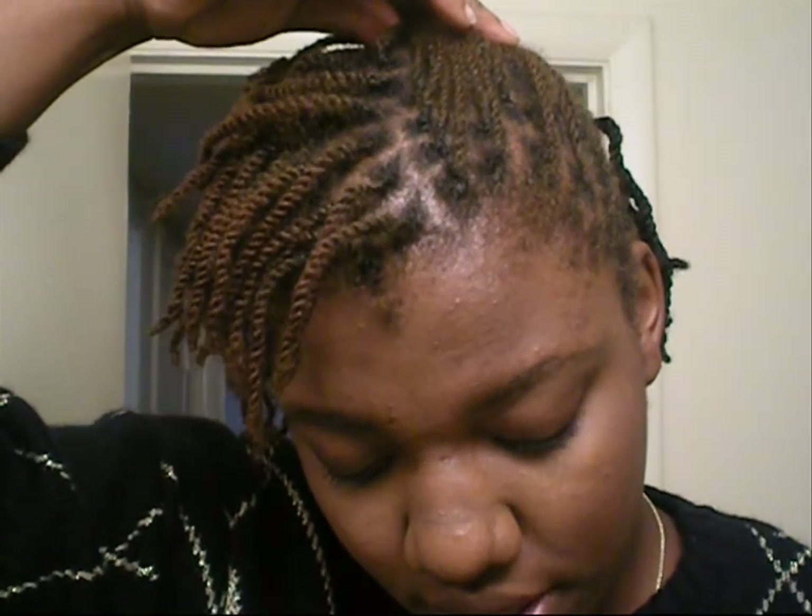I just want to do a cutesy little updo with a little twist. So I'm just going to pull some of my hair to the side and pin it this way. And then I'm going to take another section and pin it in the opposite direction.